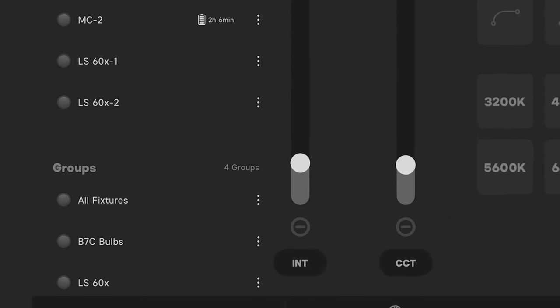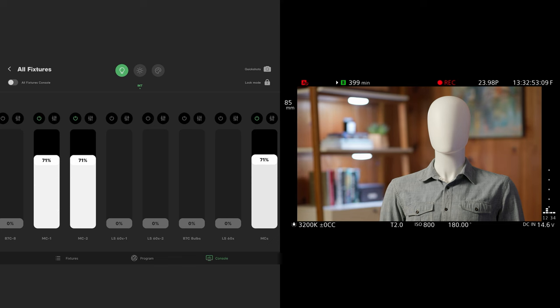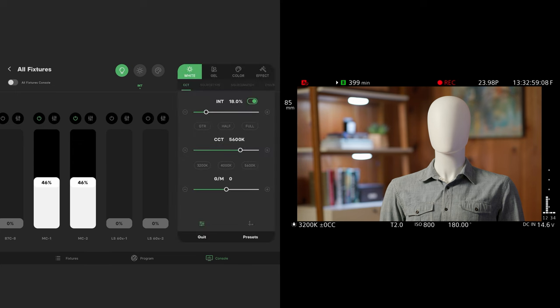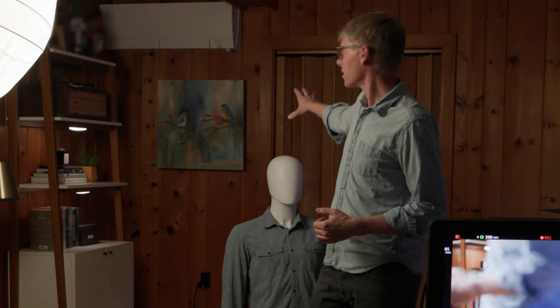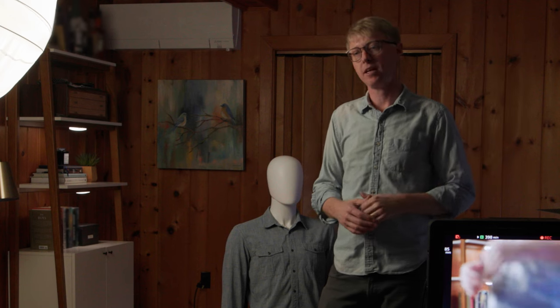In the app I've grouped the MC lights together so I can control both simultaneously with the same settings. I'm going to change them from daylight to tungsten and play with their levels. You can see those lights are visible in the shot but we'll take care of that. For the painting, I'm going to use one of the 60x lights suspended off a C-stand to create a little spotlight on it.